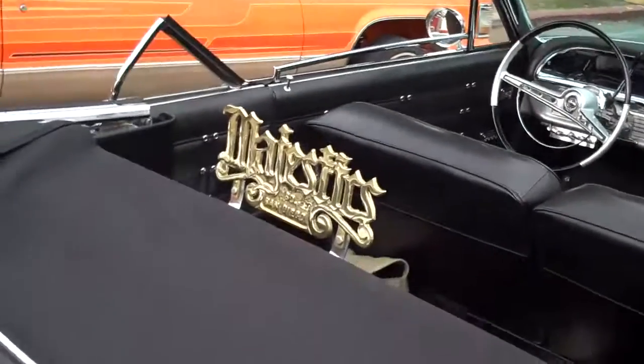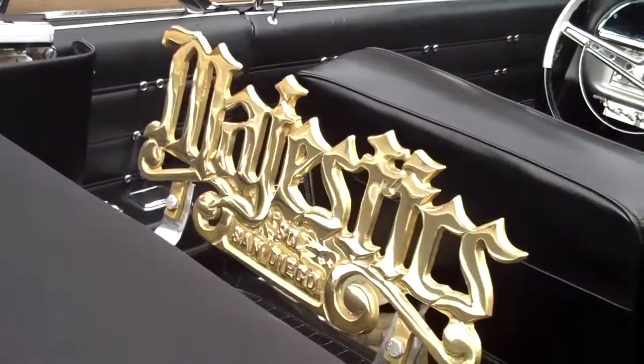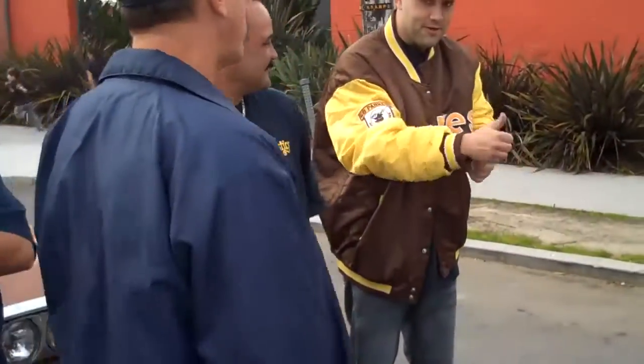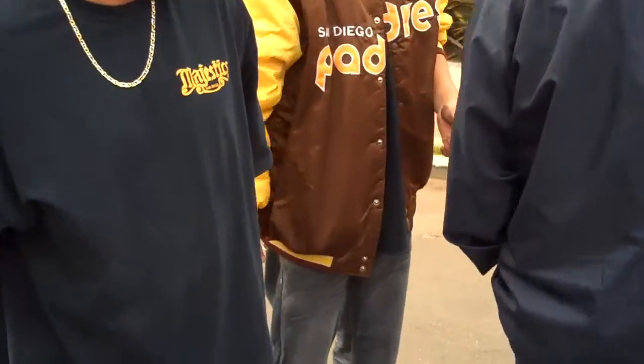Ladies and gentlemen, it is done. The plaque is now looking like the rest of the other plaques — the big M. That's how we do it. Miguel, excellent job right there. Show me the hard work right there in the hands.